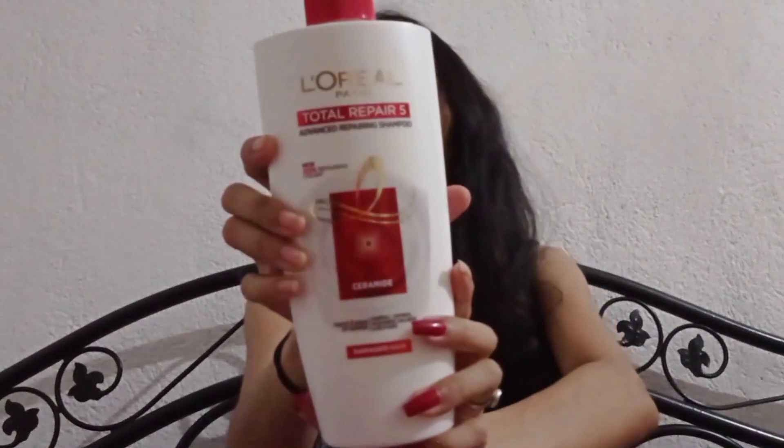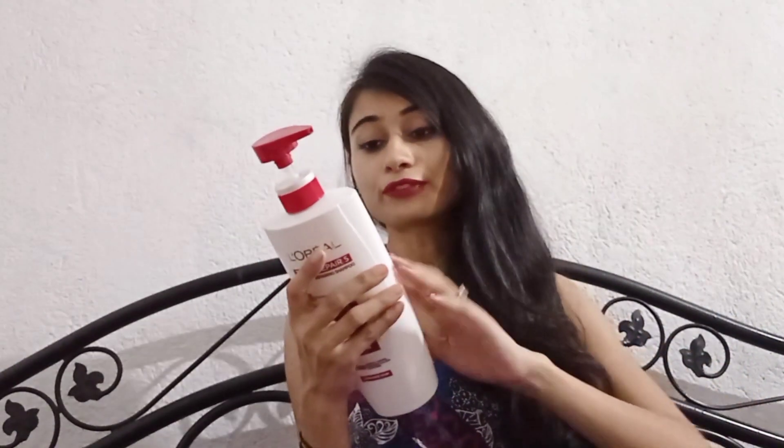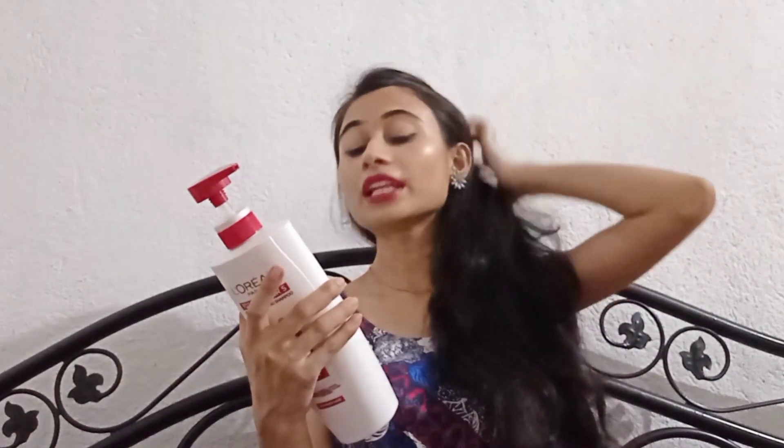It's a very good shampoo. This product claims to solve hair problems — the five problems it addresses are: hair fall, dryness, roughness, dullness, and split ends.